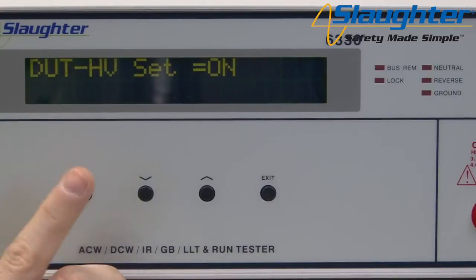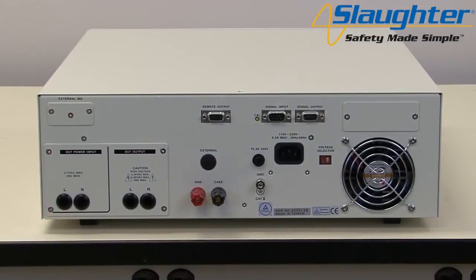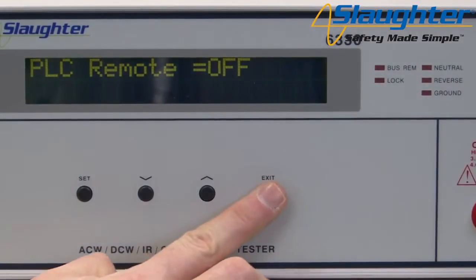If you're going to use the functional run or line leakage test capabilities on the 6330, it is recommended that you set the DUT HV parameter to on. This parameter allows for all tests to be run with one set of connections using the line, neutral, ground, and case terminals on the rear panel of the 6330. This makes for a simplified setup so that the user does not have to use the front or rear panel HV, current, and return lead connections. Press the exit key to return to the main screen.